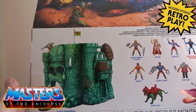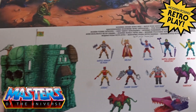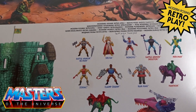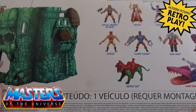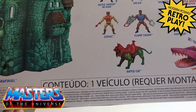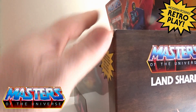Instead of having cross-sells like the action figures, you've got a big picture of Castle Grayskull and then a series of figures that were probably released the same year as well — a nice big scan of them. This box obviously came from abroad, so it's not a UK version.